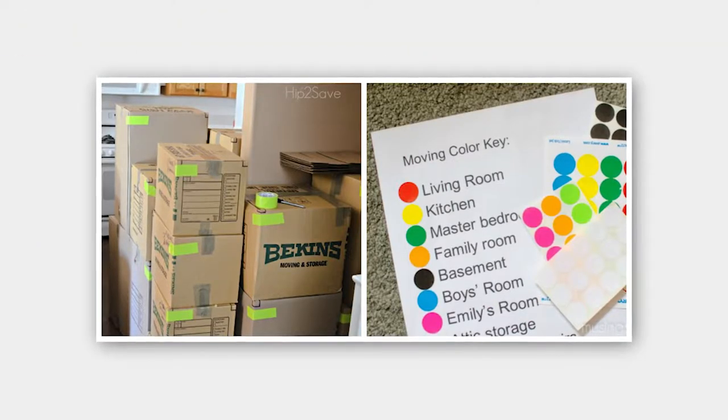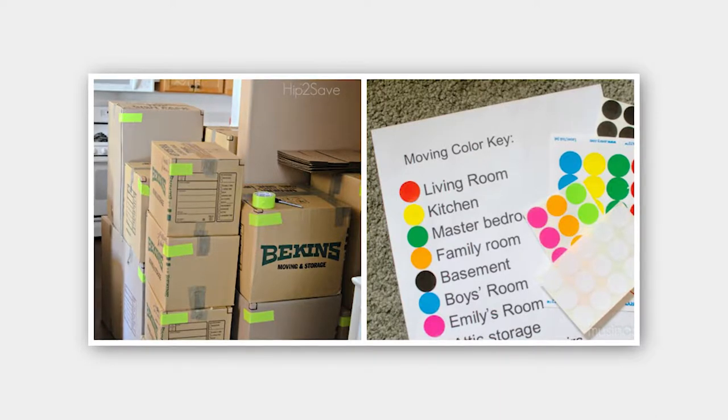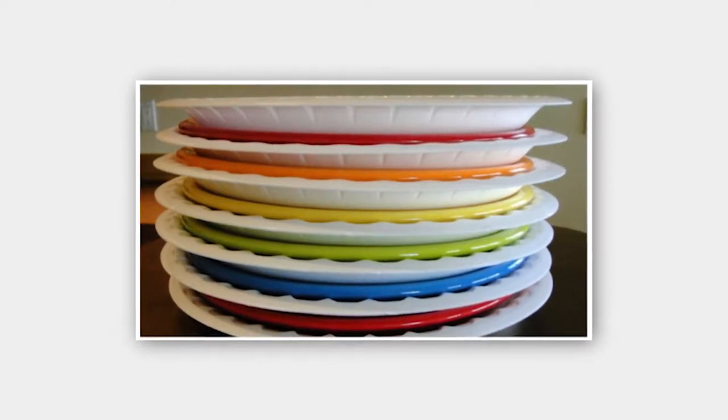Number one: use a color coding system on the boxes as to which room they go into in the new home. Colored duct tape, markers, or colored dots are great ways to create that system. Number two: use paper plates to separate your dishes when packing them up — it keeps them from getting broken.